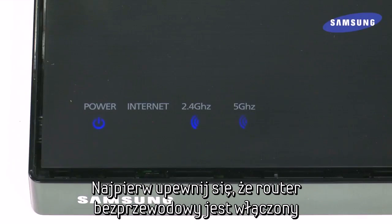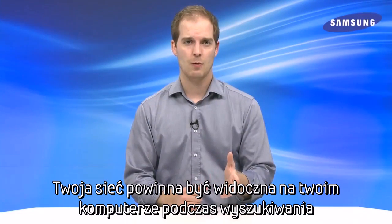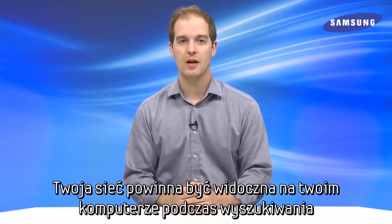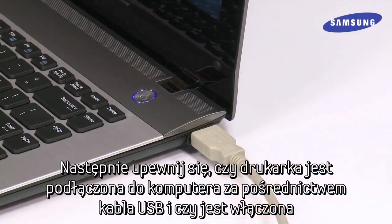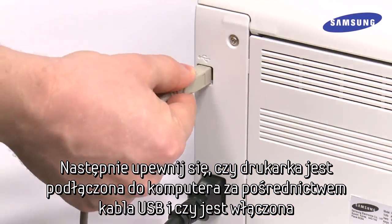First, make sure your wireless router is enabled. You should be able to see your network if you can scan for it through your computer's network settings. Next, make sure your printer is connected to your computer via the included USB cable and turned on.